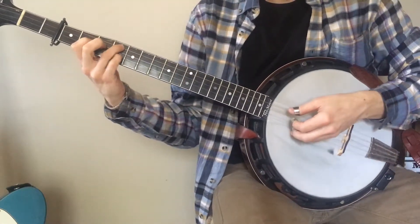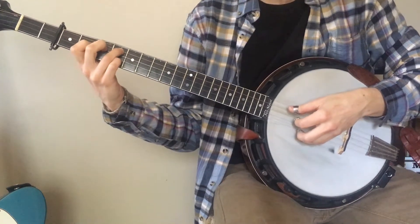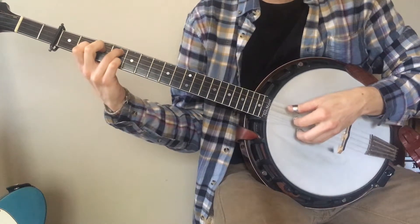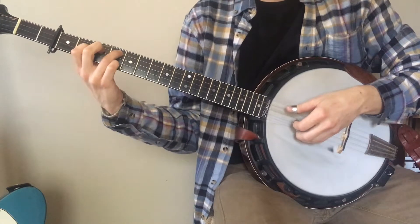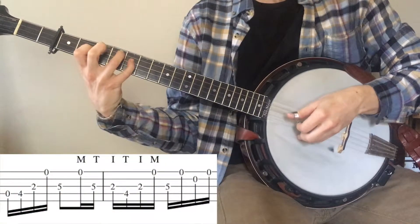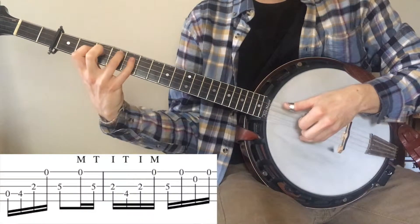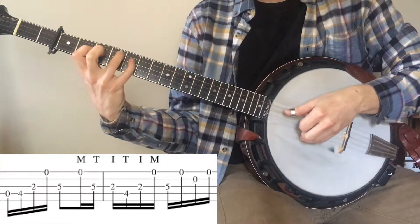I wanted to run you close up through some of these roll patterns and fingerings, and the first tricky one is measure 3 and 4. Right towards the end of measure 3, you're going to go middle, thumb, index, middle.